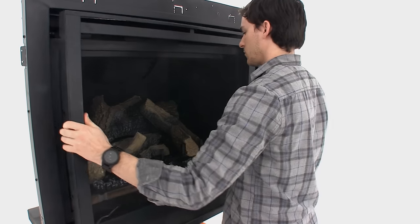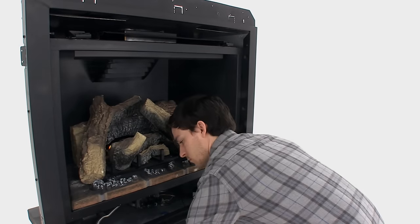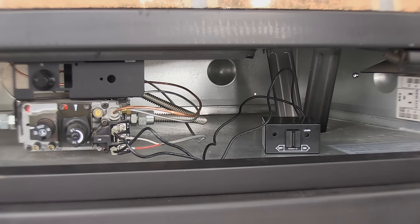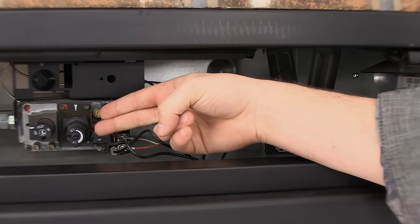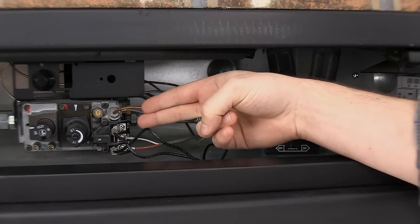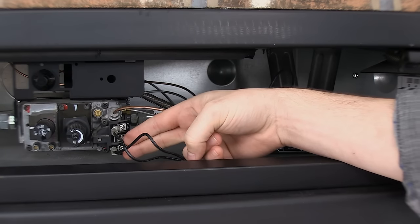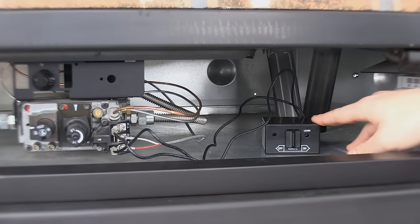Locate the receiver box that pairs with the remote. It should be within your fireplace, usually behind an access door like this. After you've removed your access door, the first thing you should find is your gas valve located here. Then on the TH and THTP terminals should be connected two wires that run to your receiver box located here.